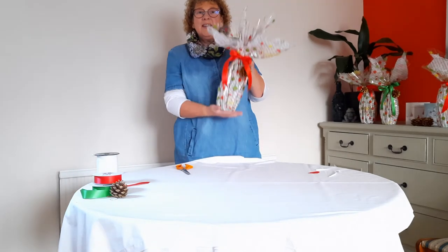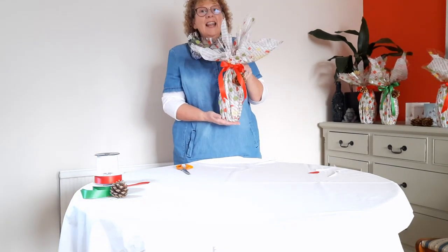And there we are — what a nicely wrapped bottle! I hope you enjoyed that. See you again later. Bye!